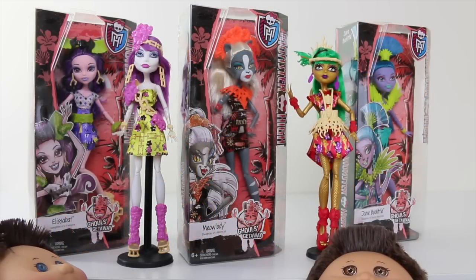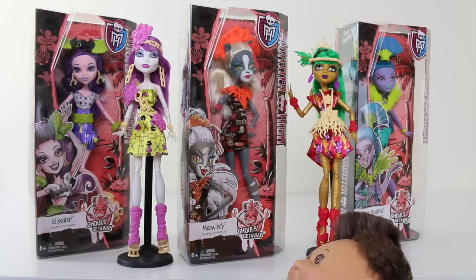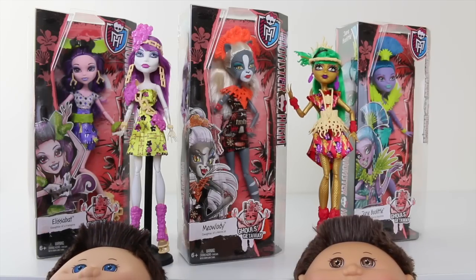Hey everyone and welcome back. Today I'm going to be reviewing Meowlody from the Ghouls Getaway line from Monster High, and she's one of five available in the series. I can't wait to take her out of the box and review her, so let's go ahead now and check her out.